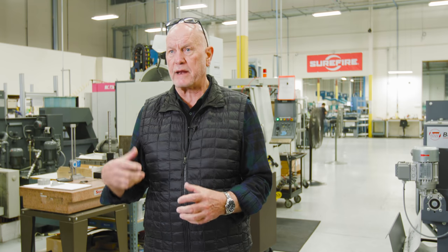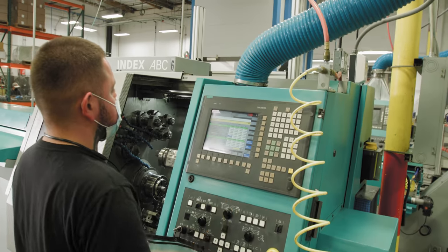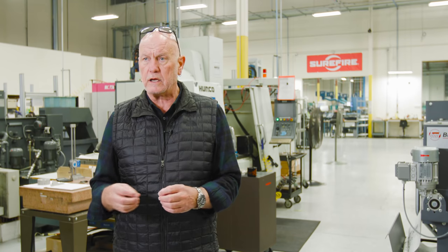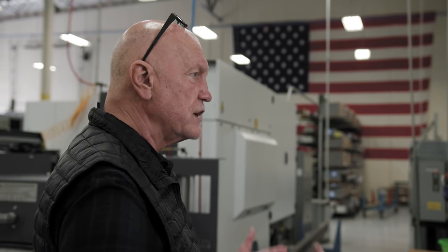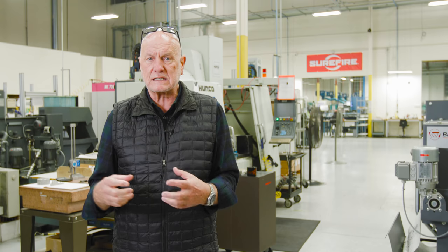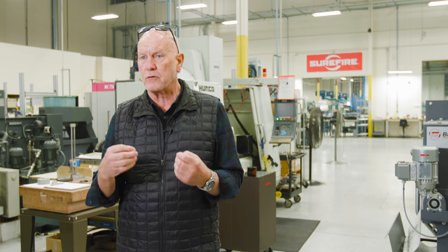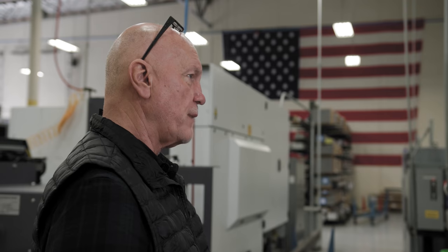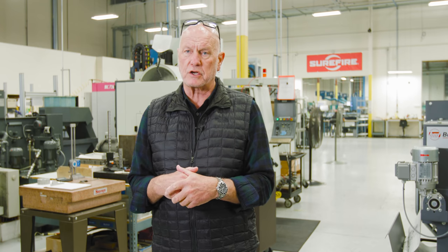A lot of companies went overseas to manufacture. Here at Surefire, we made it here. But we had to invest in highly automated, highly accurate machines. This gives us the freedom to react very fast to market changes, to better quality, to design changes. We can ramp up machines, go to three shifts, seven days a week, and satisfy our customers much faster making it here. The most important thing for me was to keep the workforce here. Engineering is about 10 minutes away, and we work very closely together with engineering to make manufacturability better.